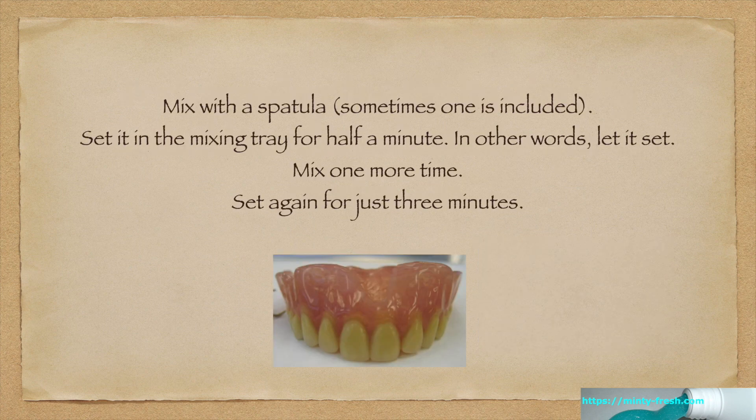Mix it with a spatula — sometimes one is included. Set it in the mixing tray for half a minute; in other words, just let it set. Then mix it one more time and set again for just three minutes.